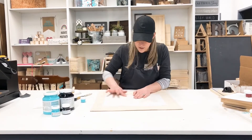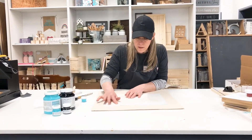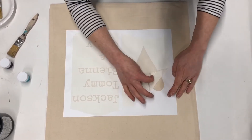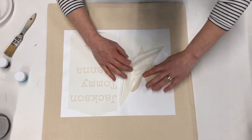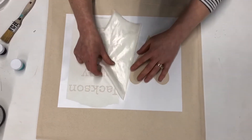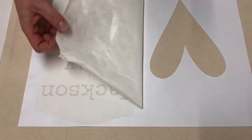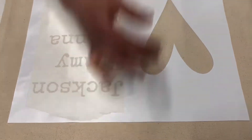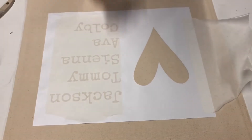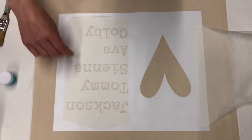Now I'm gonna rub it again just to make sure that the vinyl now adheres to your pillow. Now I'm just gonna peel this vinyl transfer tape off — as you can see it's coming off really well. This heart is a really easy shape and it might pull away a little bit, but that's okay. I'm actually gonna use the transfer tape to cover the outside of the stencil so it protects my fabric, because there's a chance that paint can go over the edge and we don't want that to happen.